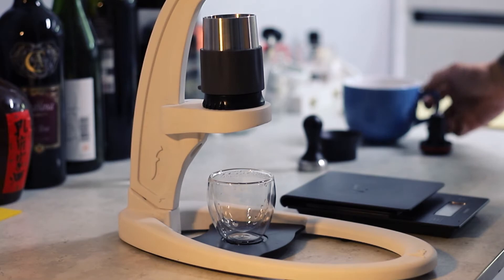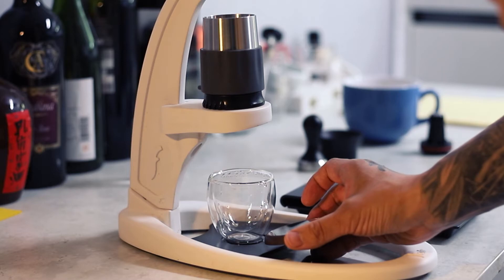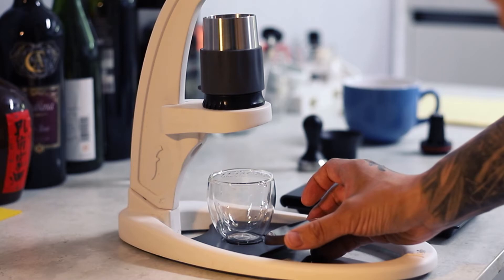I also use a shot meter to check the amount of coffee. I'm not against the idea of using a scale — I'm just not a big fan of it.